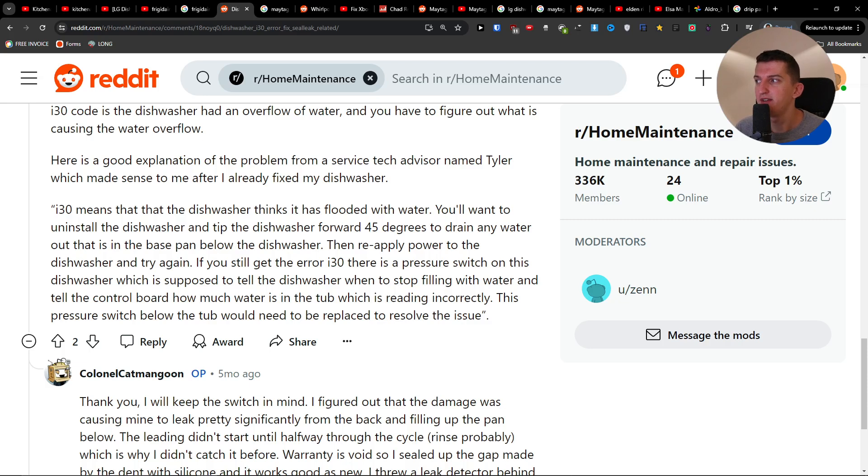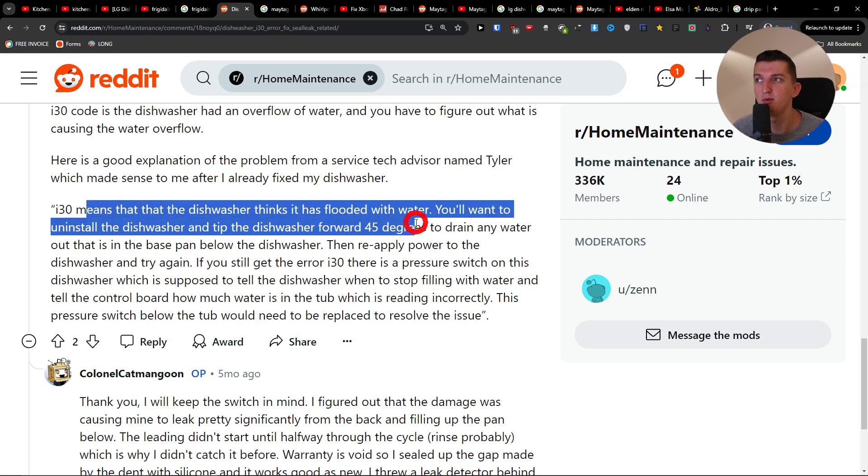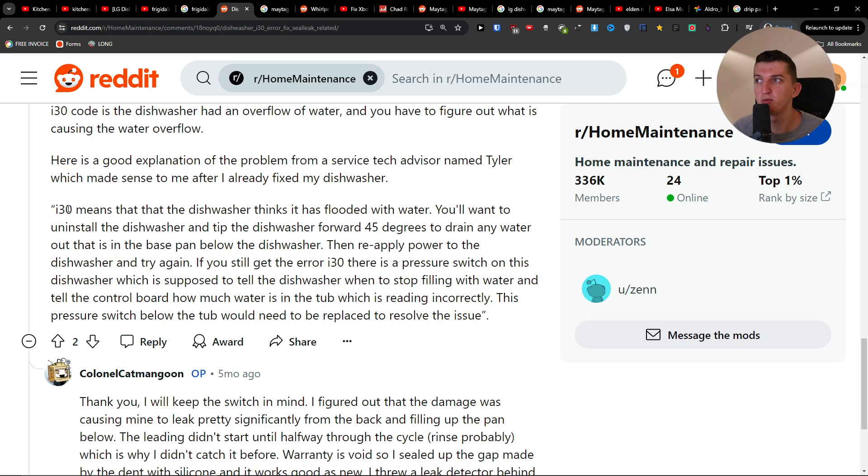Hey guys, so if you have the Frigidaire Dishwasher I30 error and you want to fix it — the dishwasher thinks that it's flooded with water.